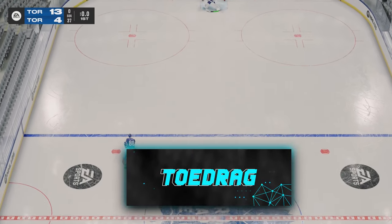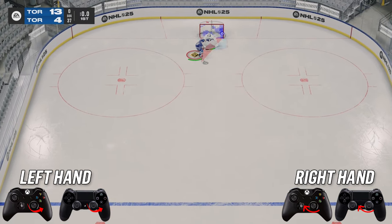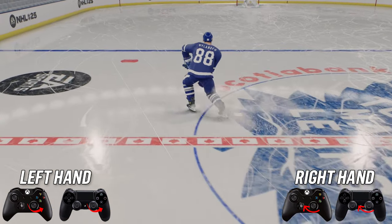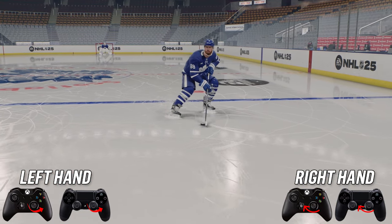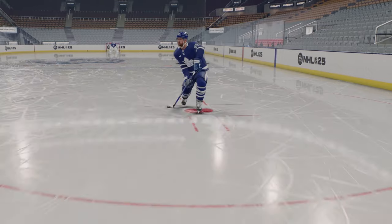Next up, we've got the toe drag. To do the toe drag, you're going to hold the puck to your forehand and then rotate your right stick to the left to pull off the toe drag. It's a very good looking move. And if you're standing still, there's a way to do it as well — it kind of gives you a little speed boost to get you going.